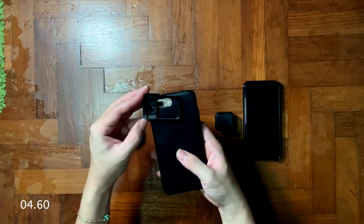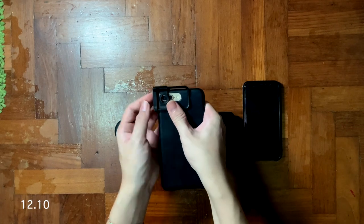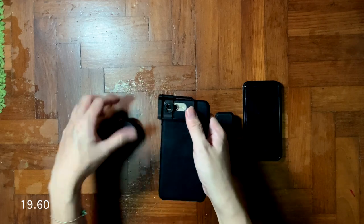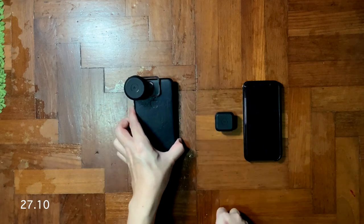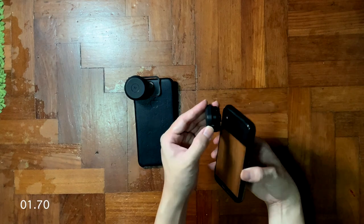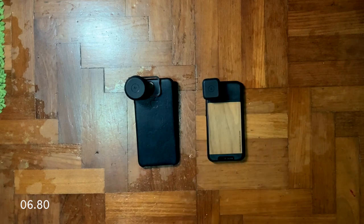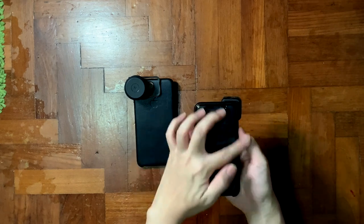Right now I'm going to do a speed test comparing the lens clip versus the Moment lens case — what are the advantages and disadvantages? It took about 28 seconds to fully set up the lens, whereas with the Moment case it's just about 4 seconds and it's done. With the Moment case you can make use of the full screen estate and do your daily tasks like messaging or writing notes with no obstruction.